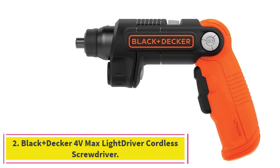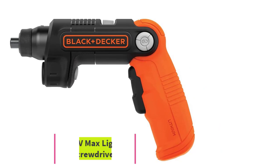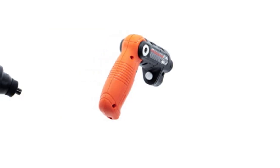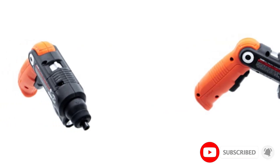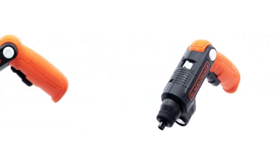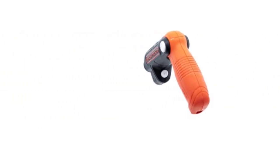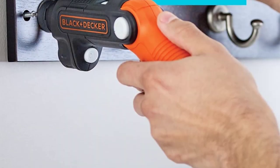At number two: the Black+Decker 4V Max Light Driver cordless screwdriver. This variable-grip electric screwdriver can be adjusted from inline at zero degrees to a pistol grip at nearly 90 degrees for enhanced maneuverability. The 4V 1.5Ah battery provides enough power for very light-duty DIY tasks like hanging pictures, removing remote control screws, or replacing home signage. This screwdriver is a bargain that won't leave shoppers' wallets too light after purchase.